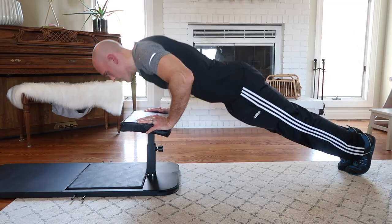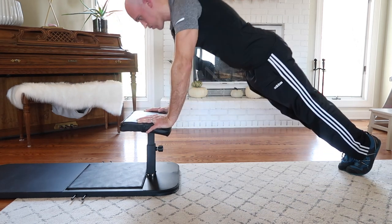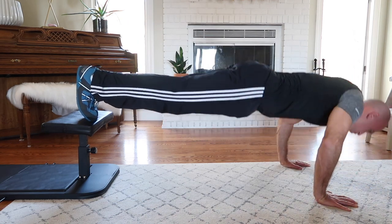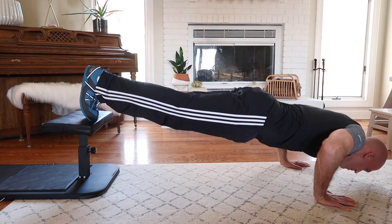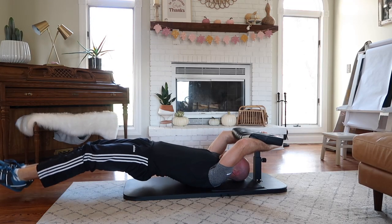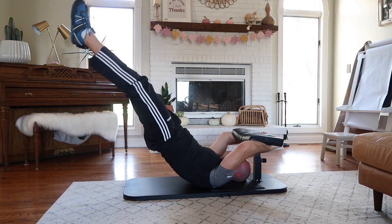The Base Bench is also good for more than just lower body exercises. You can perform push-ups using the bench to elevate either your hands for incline push-ups or your feet for decline push-ups. And when you're laying on the base your own body weight is enough to anchor you — so you can put your hands up on the bottom of the bench and perform dragon flags. If you don't have a good anchor in your home for dragon flags, the Base Bench is perfect for it.